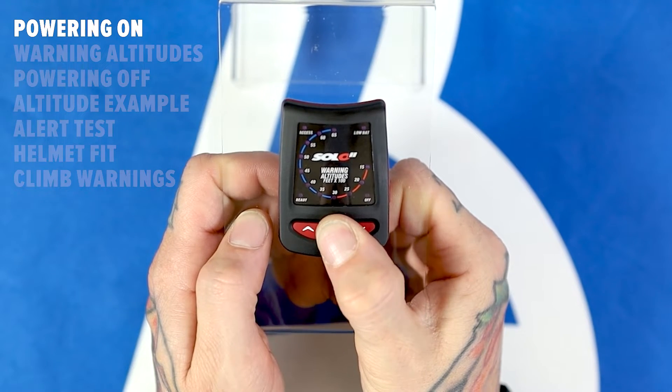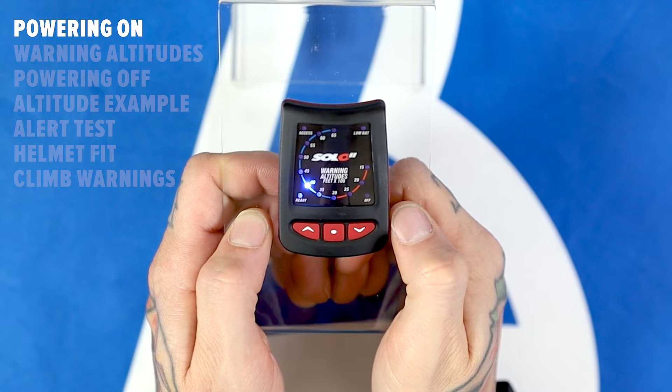To power on the device, press and hold any button until the device beeps and then release the button. The Solo will perform a self-test and beep three times to indicate it's ready to go.